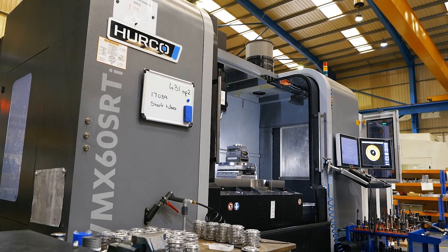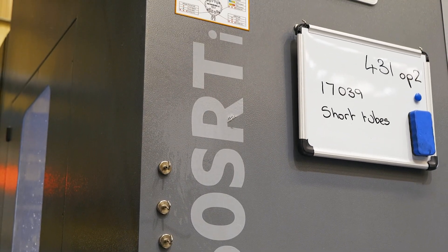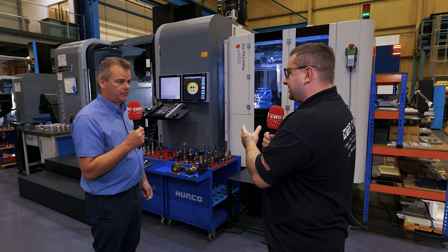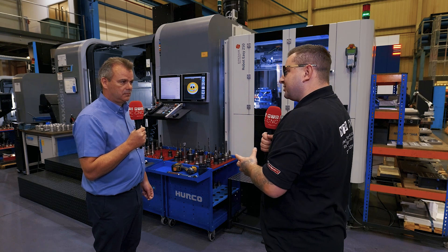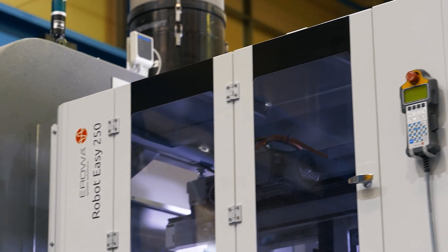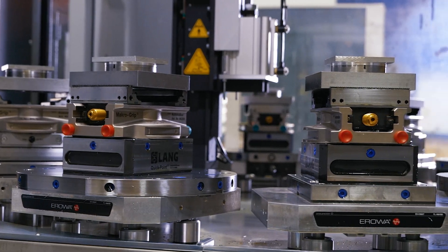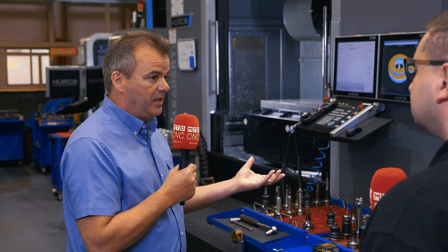My background is running Hurcos for quite a few years, but automation was never a part of my day-to-day job — I was doing prototype one-off parts. This is our first step into CNC machining automation, and like any new piece of equipment, you have to go through a learning curve. We went through that very quickly because we're familiar with the Hurco systems. It was a case of marrying the two machines together, and as I've already mentioned, this machine is based on a monoblock design, so it was quite a quick install.